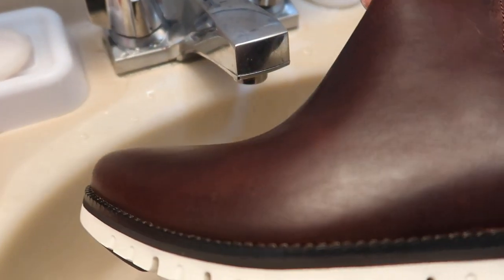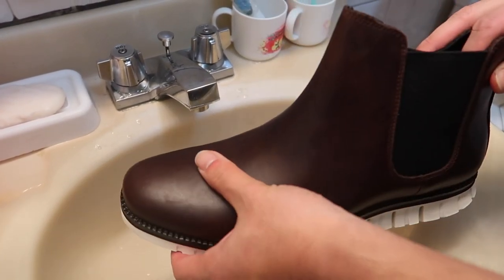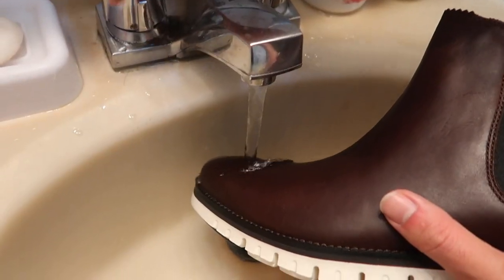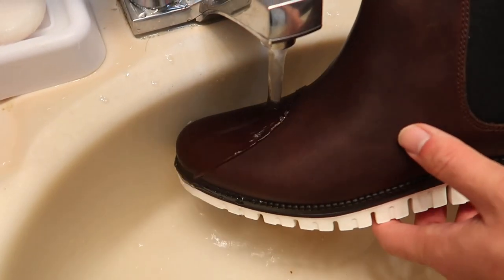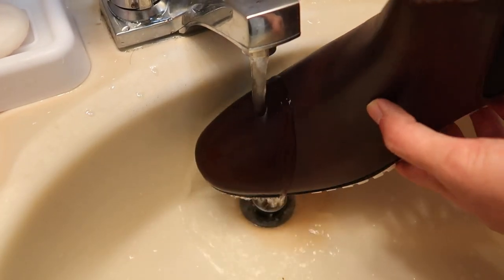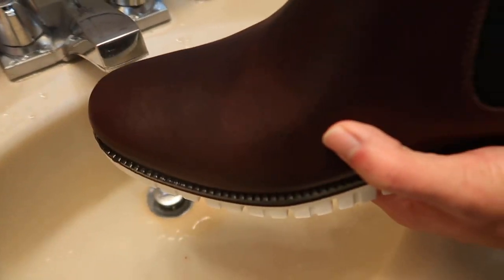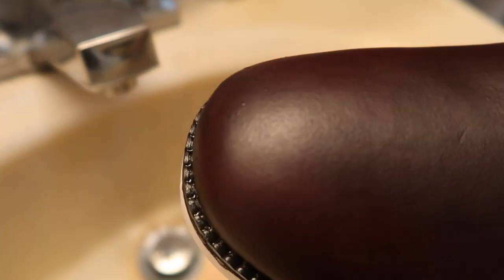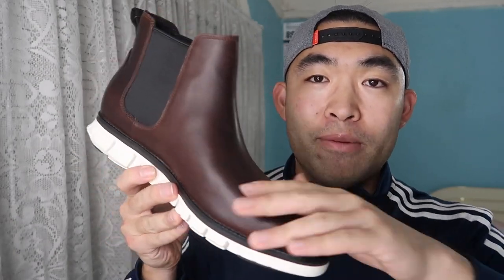Here we have the shoe by Cole Haan — the leather one. This is a Chelsea-style boot and it's advertised as waterproof, so let's test that right now. You can see the water is simply slipping off the boot very easily. If you turn off the water you can see it all slides right off. If it doesn't fully clean off, just use a piece of paper and wipe it — and there's the boot itself.